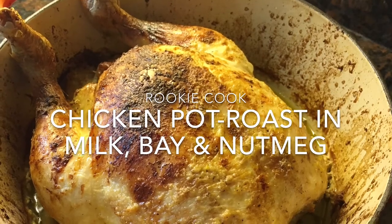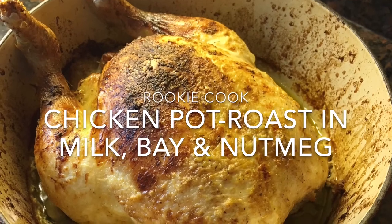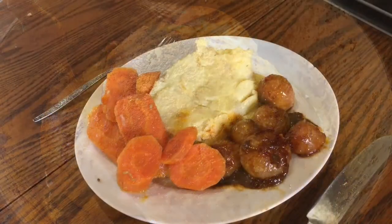Hi guys, yesterday I made this gorgeous chicken pot roast in milk, bay and nutmeg, and it was so, so delicious. Just a couple of extra steps to turn a normal roast chicken into something a lot more special and tasty.